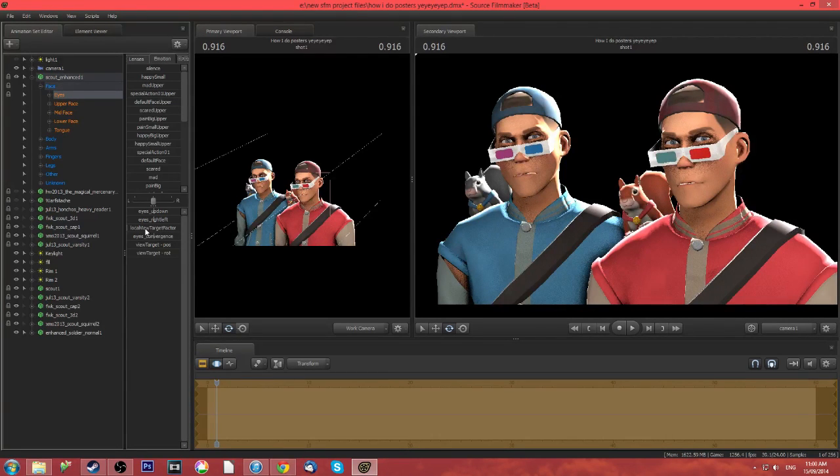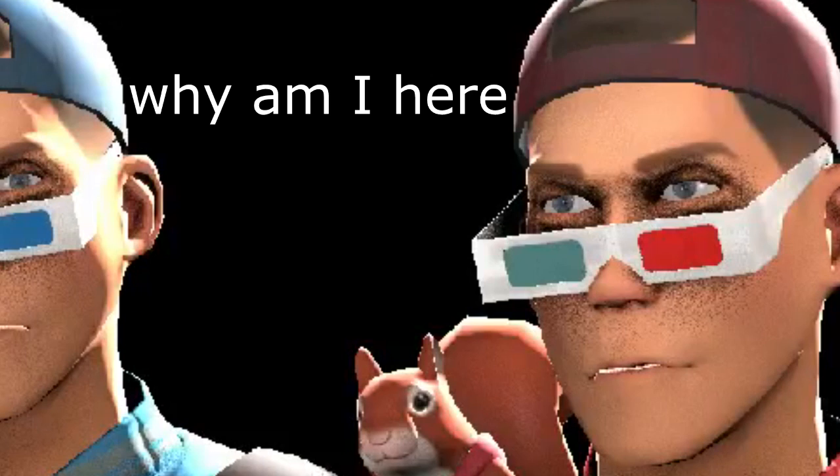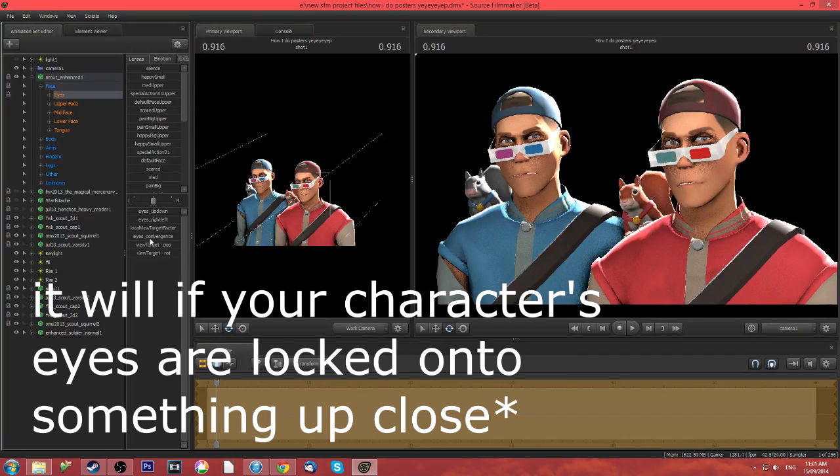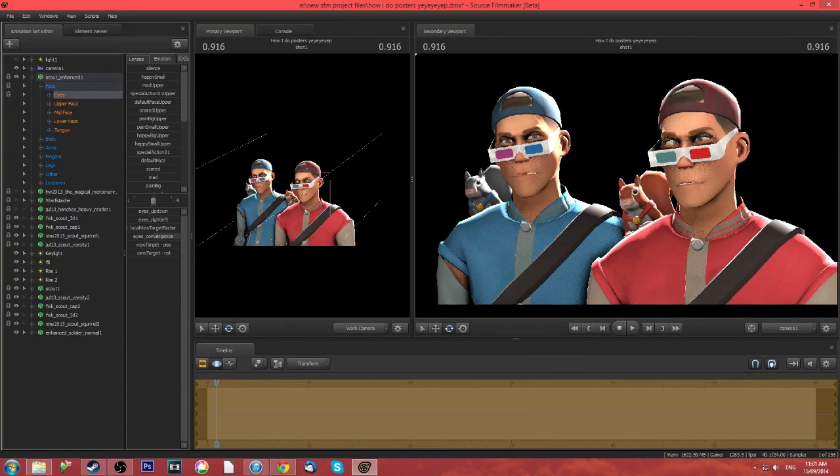Local view target factor — not really sure what this does. He's just looking over there now. Eyes convergence: this is when you want to make them look silly, you know, cross-eyes, all that good stuff. Going the complete other direction is kind of pointless, like all the way left doesn't really do much. But going all the way right does a lot. It's good for up-close things as well.